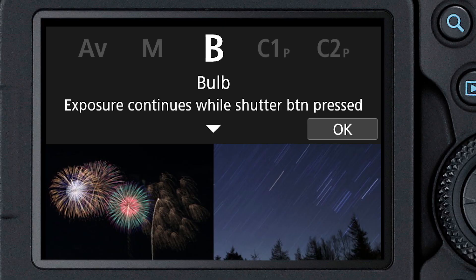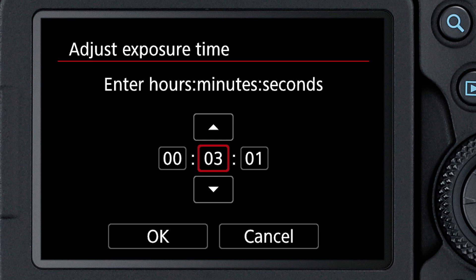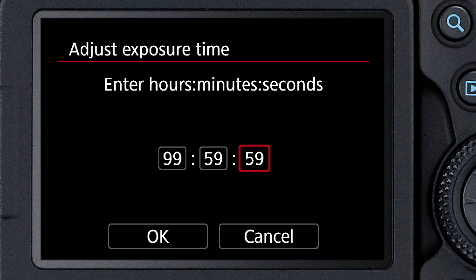The first is a bulb timer. You can set how long the camera will record a single bulb image, from one second up to nearly 100 hours in length.